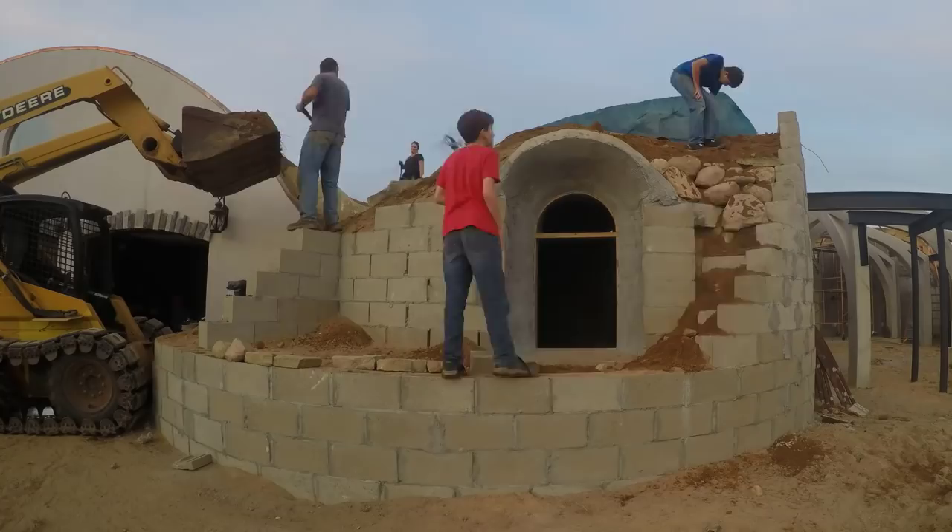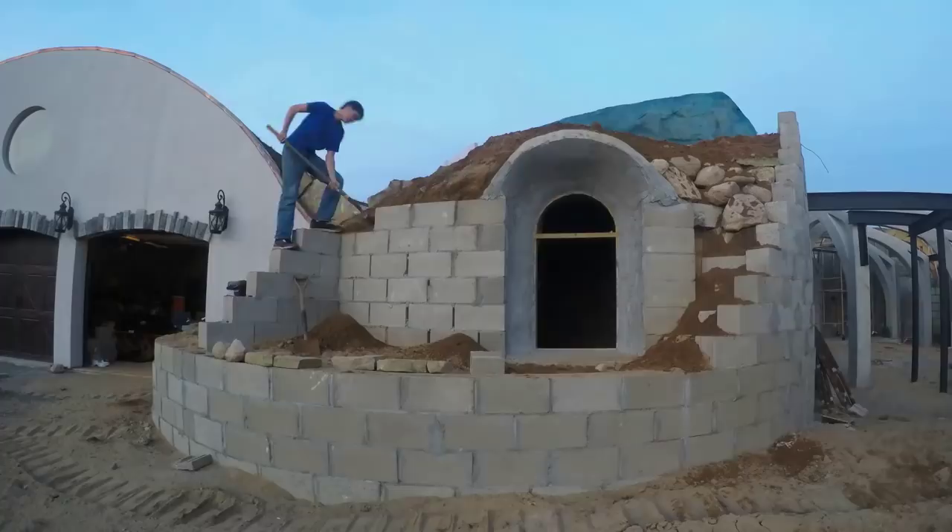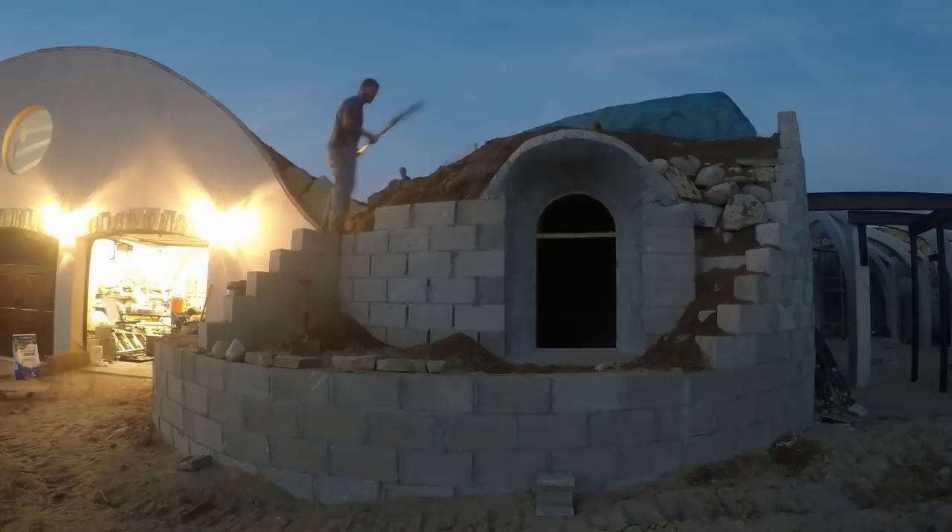The next video is the long-awaited Burial Phase 1. Hit subscribe and the notification bell to follow along, or jump over to our Facebook site to see where we are now. More details can be found on our webpage — links in the doobly-doo. Thank you.